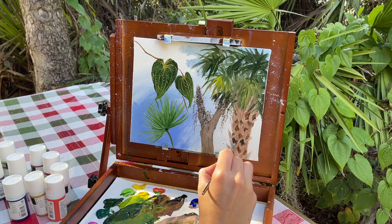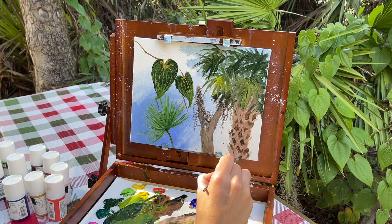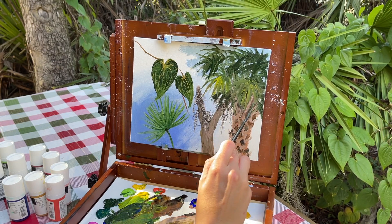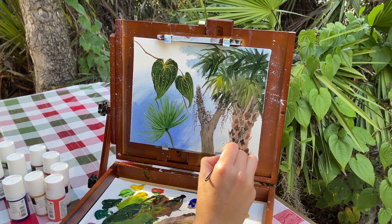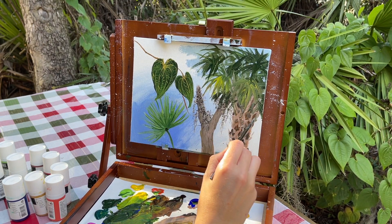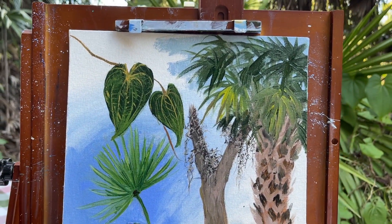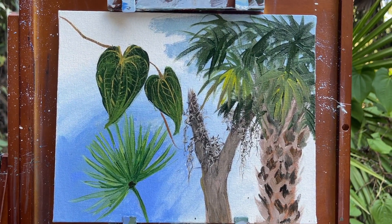Alright guys, so this was not like a full painting tutorial for a specific canvas panel. This was just to show you different ways to paint tropical plants that I am seeing in front of me in southwestern Florida. Hope you guys enjoyed this tutorial and found it helpful for your painting at home. If you have any questions, just leave a comment below. If you have any recommendations for future painting tutorials, let me know in the comments as well. Don't forget to subscribe. Thanks for watching and have a great day - happy new year!